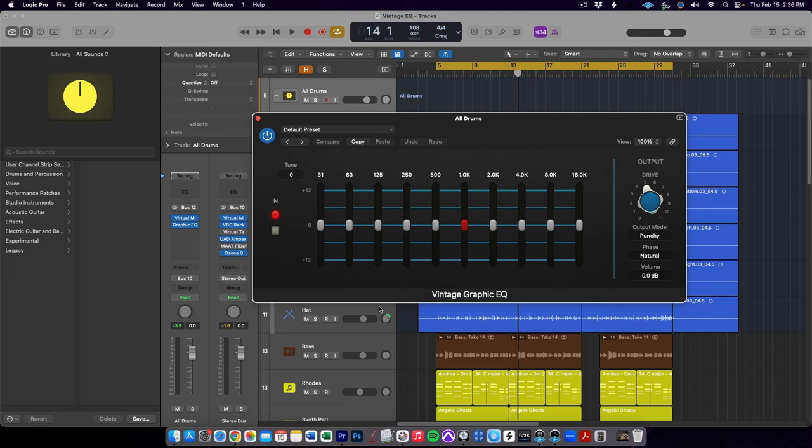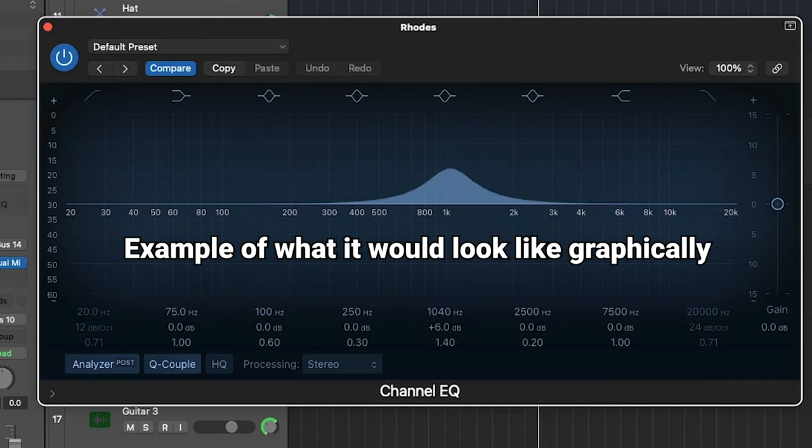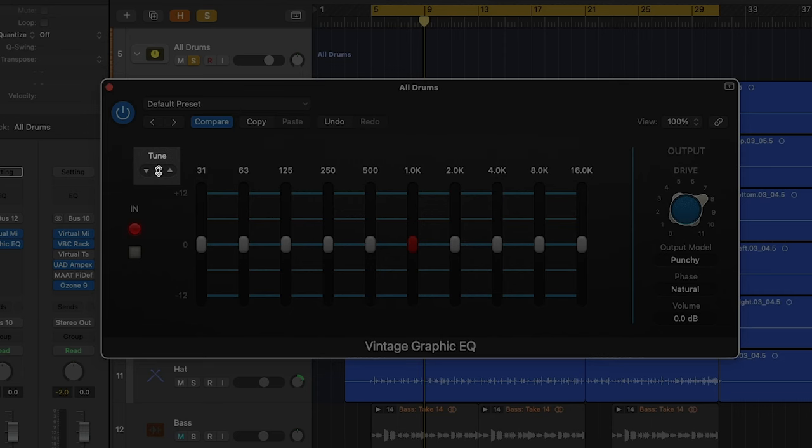The 560 Graphic EQ includes 10 bands of EQ with 12 dBs of boost or cut on each band. What makes this EQ truly unique is API's proportional Q design, which intuitively widens the Q at lower boost or cut levels and narrows it at higher settings. While it's hard to test just how well Apple has emulated the proportional Q, the Vintage Graphic EQ definitely brings the look, feel, and punch of the API 560. It also includes one cool extra feature not found in the original hardware — the tune setting — which allows you to change the frequencies that each band works on, so you can be more precise and tailor the EQ to your specific track.